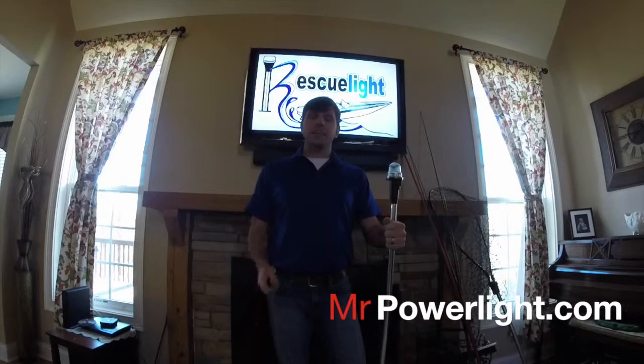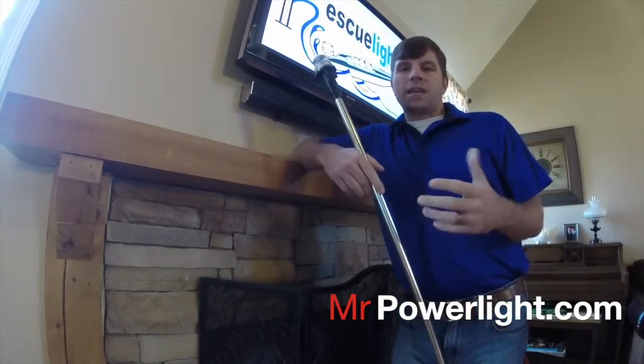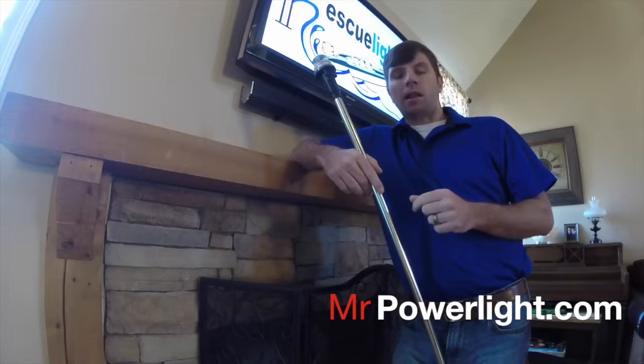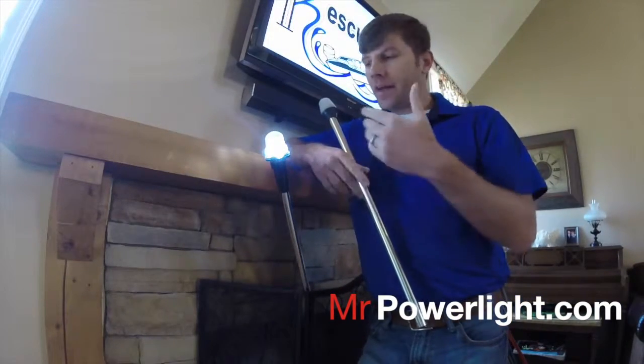Hey guys, Matt Driver here, and today we're here to talk about the Rescue Light. The Rescue Light will make your safety and convenience as easy as the touch of a button. The Rescue Light was designed with two things in mind: to optimize your safety and convenience while out on the water.